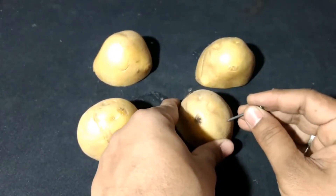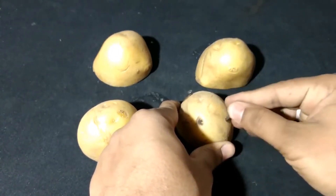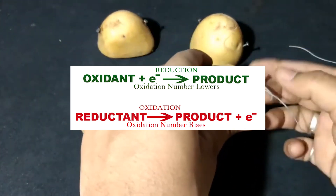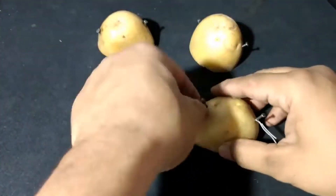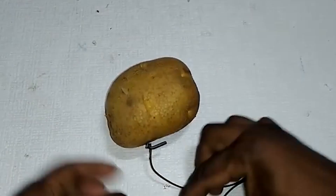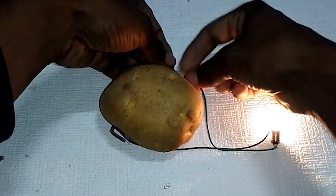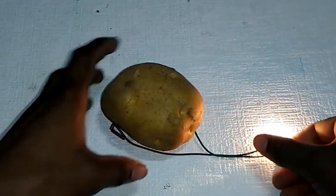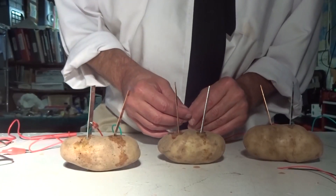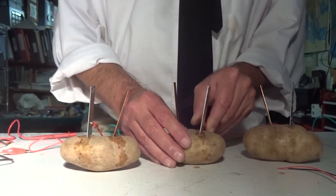By sticking the copper and zinc inside of the potato, but apart from one another, you facilitate what's called a redox reaction — a reduction-oxidation reaction between the zinc and copper. The electricity doesn't actually come from the potato. Rather, the water and electrolytes in the spud allow electrons from the copper to move to the zinc, creating a small electrical current. In this reaction, the copper is being reduced, thus shedding electrons, and the zinc is being oxidized.